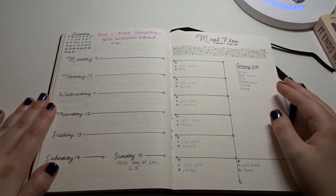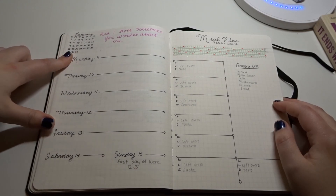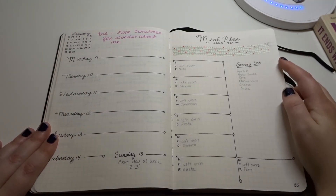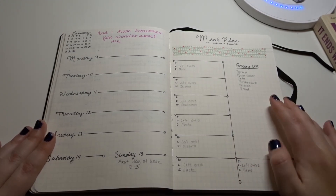And lastly, this is the last page I have so far — my weekly plan. I forgot to highlight the week here, but you can see I'm going grocery shopping on Friday, so I have my grocery list here along with my leftovers and dinner plans.